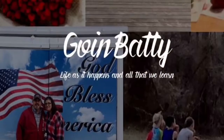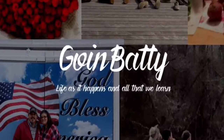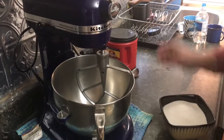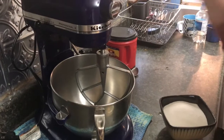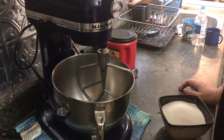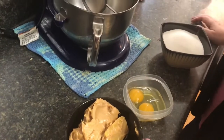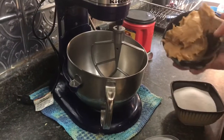Hi, I'm Heather with Going Batty, and today I want to show you how to make a really easy peanut butter cookie. This cookie recipe is super duper easy, and this is for our gluten-free friends. It has three ingredients — that's it. So we have our peanut butter, our eggs, and our sugar.